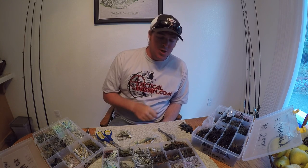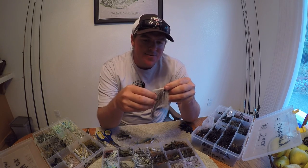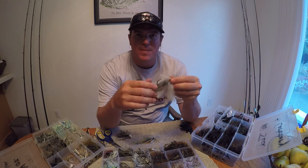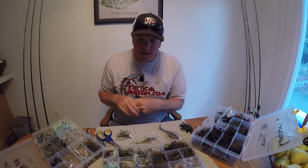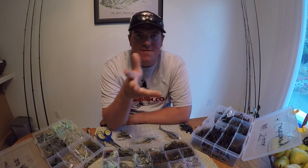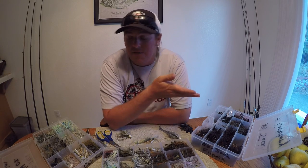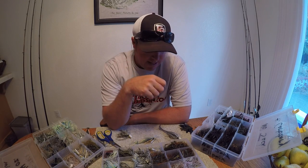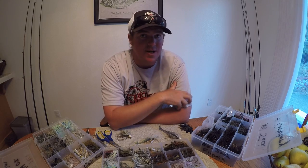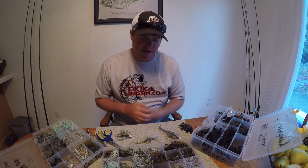I typically throw the California swim jig on 50 to 65 pound braid, then either a 20 or 25 pound leader — typically a mono leader. For the smaller jigs I'll throw those on 30 to 50 pound braid tied to a 15, even 12 pound leader — 12 to 17 pound leader anywhere in there. You can get away with throwing those on straight fluorocarbon. But for the California swim jig personally, I wouldn't touch that thing with fluorocarbon — it's designed to just smash them, throw it on braid and do what it's designed to do.